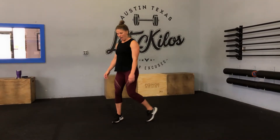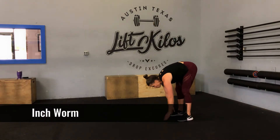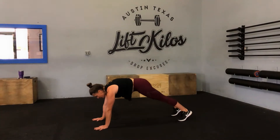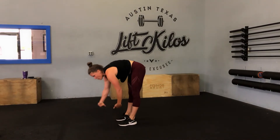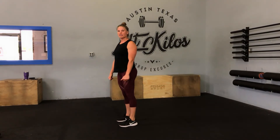On the inchworm, I would like you to walk out to the plank and then inch your feet up to your hands. That would be one rep, and you'll continue in that fashion.